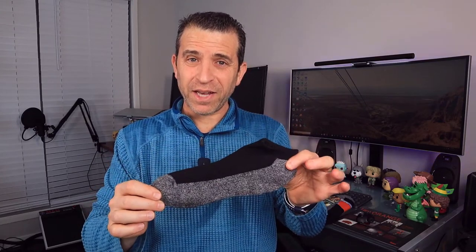There are socks and then there are tech socks. In this video we're going to talk about these tech socks, coming right up.